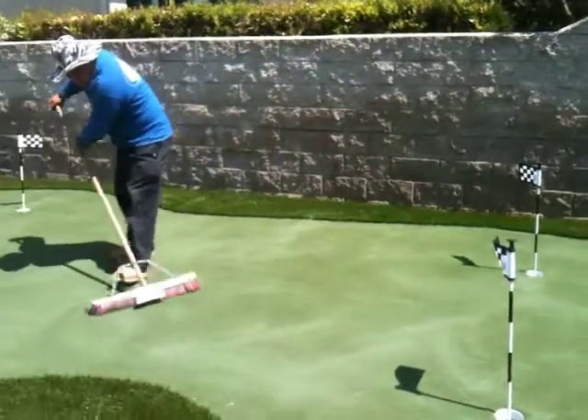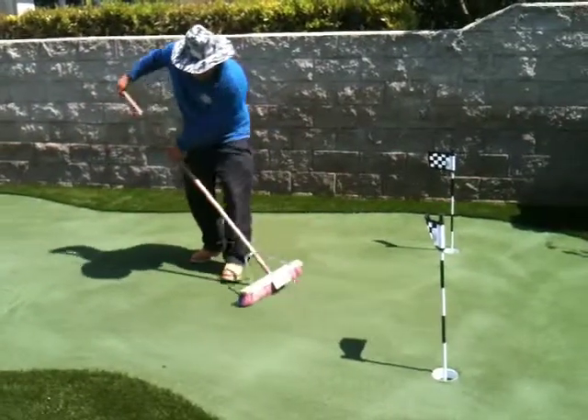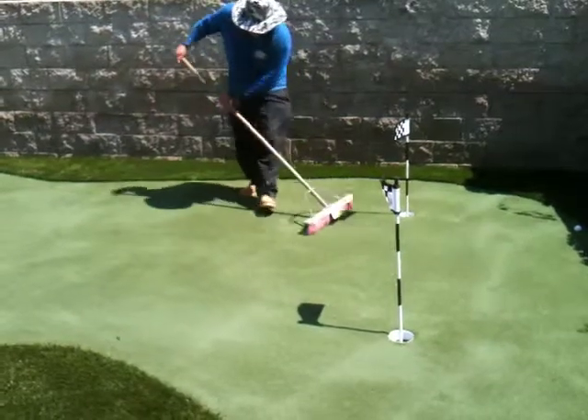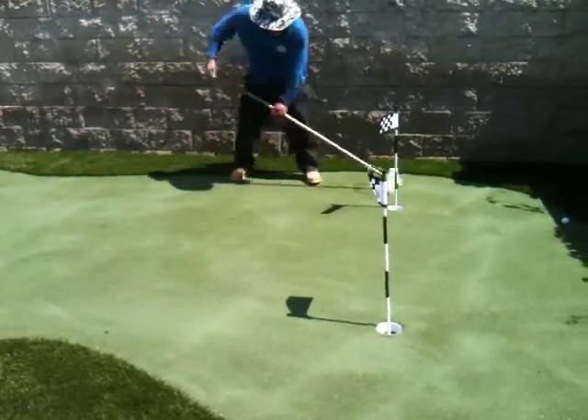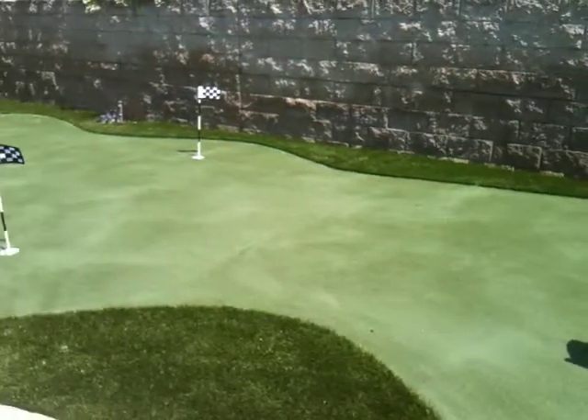We're back in Orange, California. We're doing the final phase of this putting green here. We're installing the sand, getting it worked down in there. The more sand you have, the faster the ball will roll. We're just putting the sand in right here, but you can see this putting green's finished.